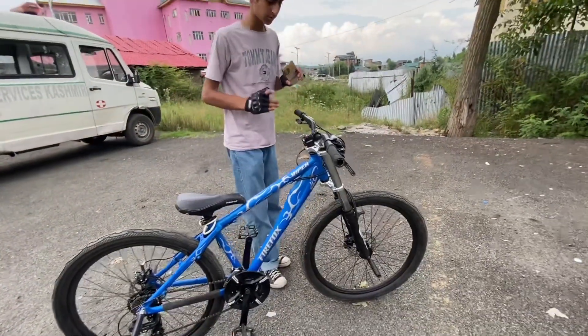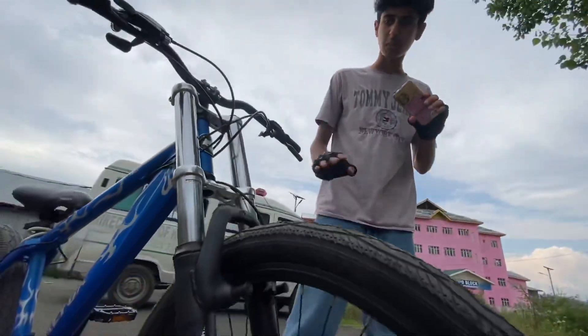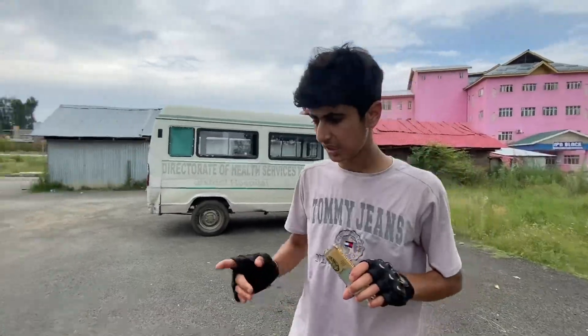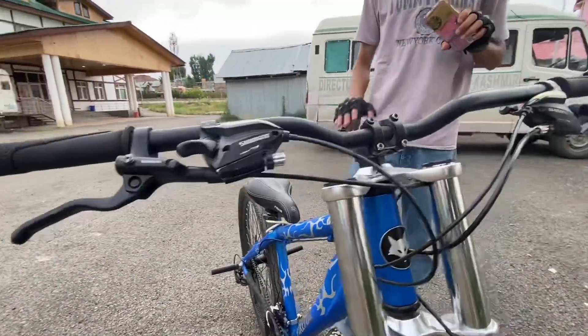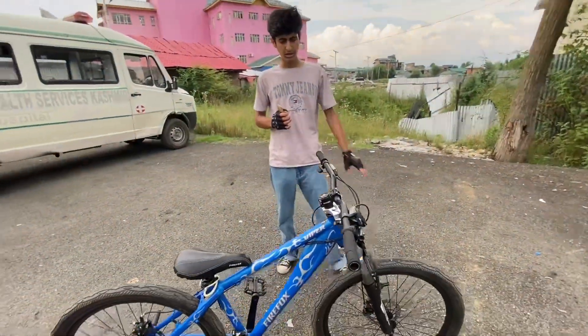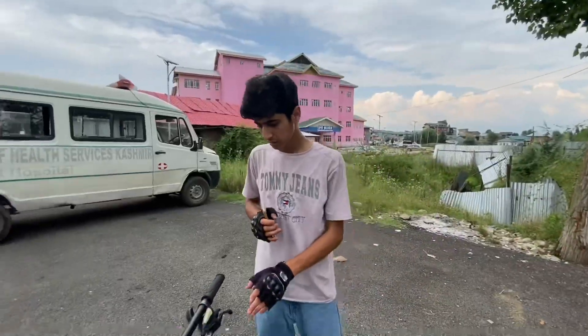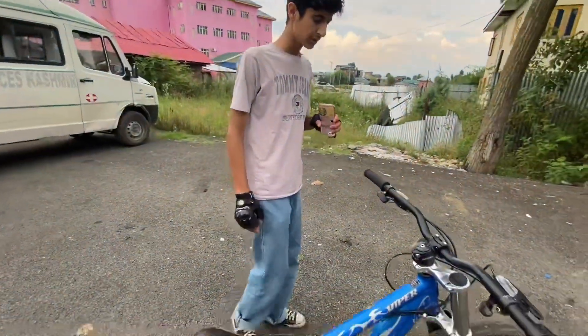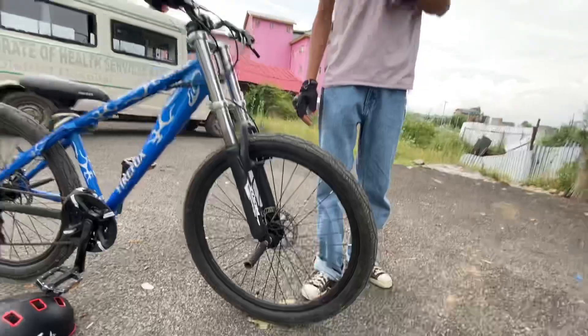Now let's go to the fork — it's a double crown suspension. Now we come to the handlebar — it's a 760mm handlebar, which is quite good for stunt riding. Next is the MT201 brake, a simple mechanical disc brake.